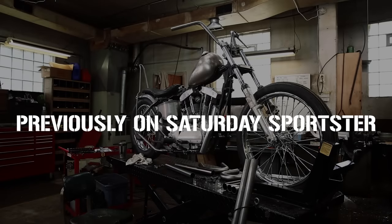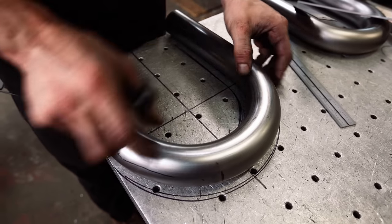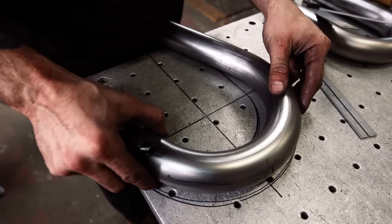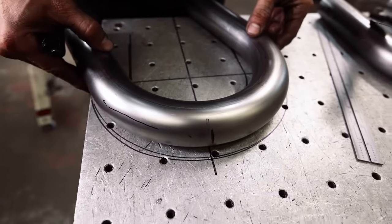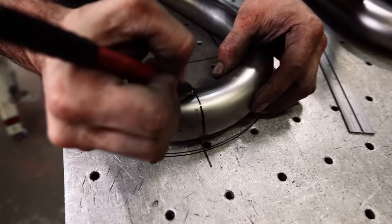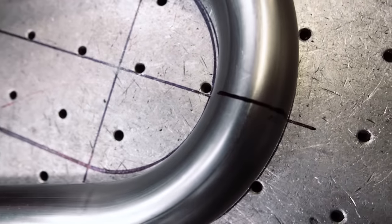Now that we have the center lines marked that correspond with our radius, we have our pipe marked to where we want it cut. We're going to keep it inside those sharpie lines and just rotate this to correspond with the line drawn on the table, making sure it's evenly spaced all the way down, line that up at the mark, and then bring that mark over. Now we have a nice cut line that goes from the center line of the radius outwards.